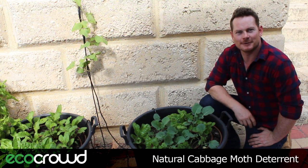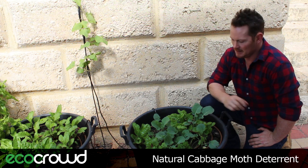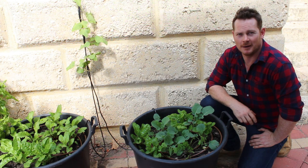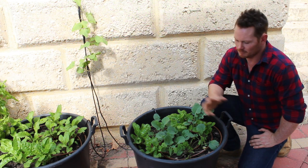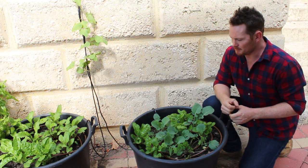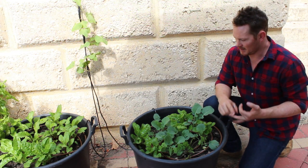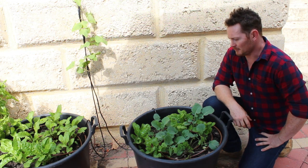Hey everyone, it's Harvey again here from Ecocreat. Today I'm going to talk to you about how to deter the cabbage moth. The cabbage moth is that white pretty little butterfly that you see in the backyard. What they like to eat in the caterpillar stage are the leaves from your brassica family, which are your broccoli, cabbage, cauliflower, kale, and a few others.